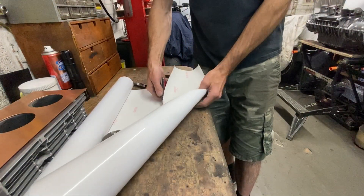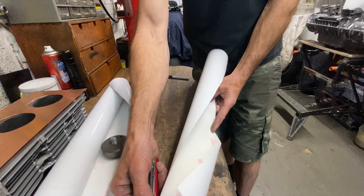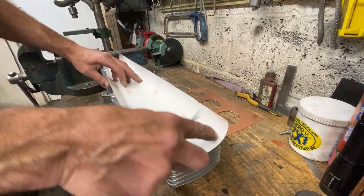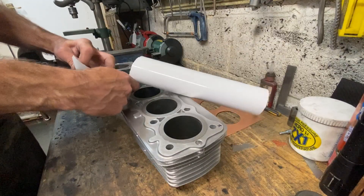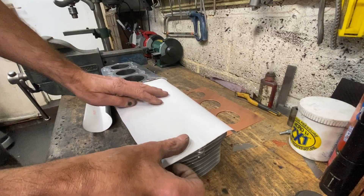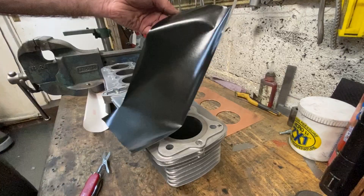An easy way to mark out a gasket is to use sticky-back plastic, or you can buy it in a roll really cheaply on eBay. First, cut out a piece of sticky-back plastic roughly to the size that you want to use — in this case I just cut it in half and it was perfect, one for each side. Just check it fits, then peel off the backing and stick it onto the cylinder block, pressing down firmly.